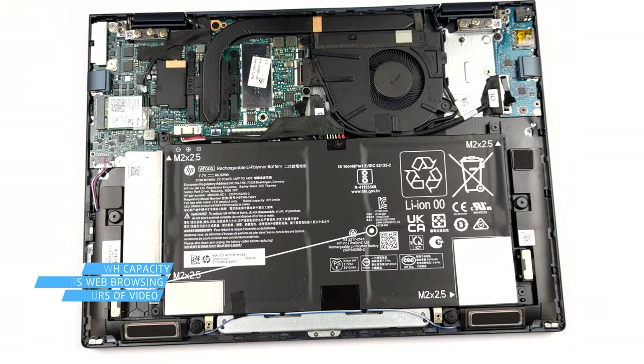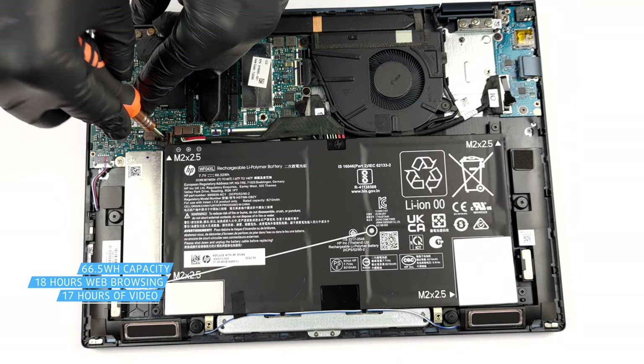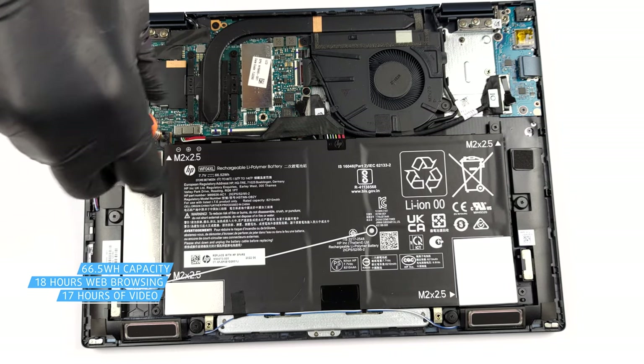Inside, there is a 66.5Wh battery pack. It lasts for 18 hours of web browsing, or 17 hours of video playback on a single charge.